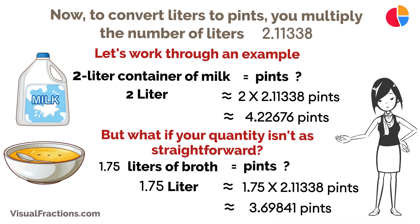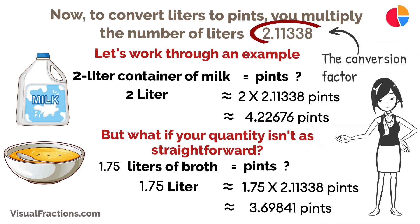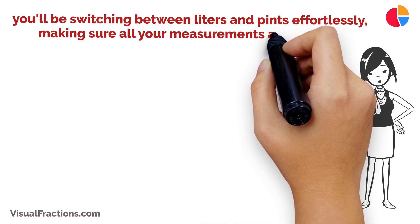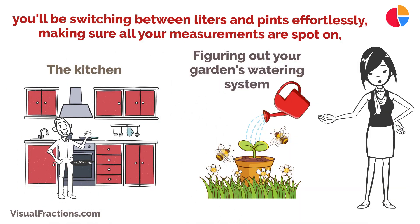See how simple that is? All you need to remember is the conversion factor, 2.11338. With a little practice, you'll be switching between liters and pints effortlessly, making sure all your measurements are spot-on, whether you're in the kitchen or figuring out your garden's watering system.